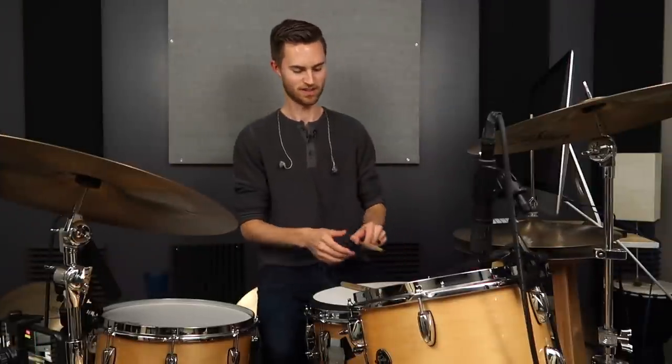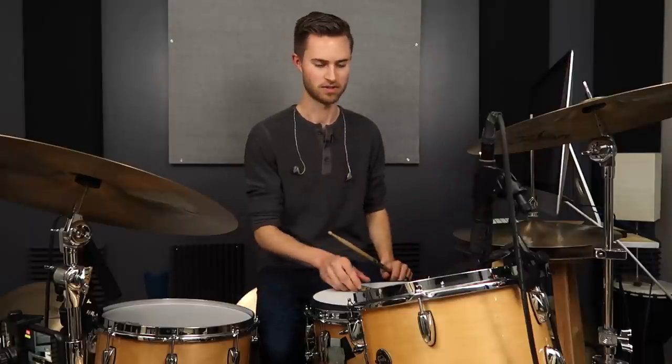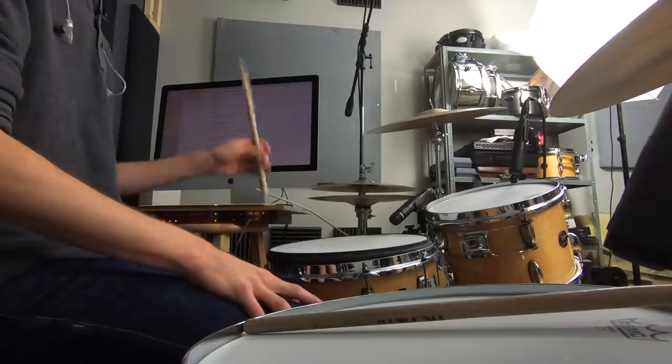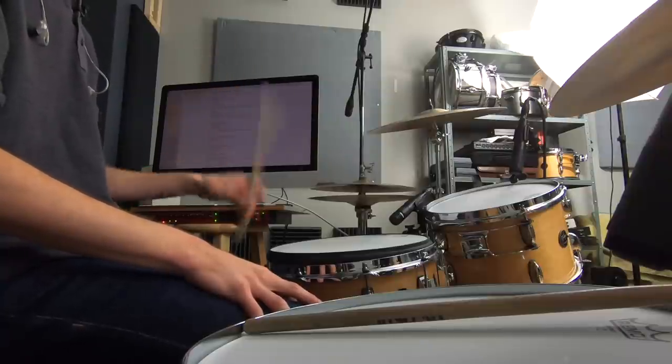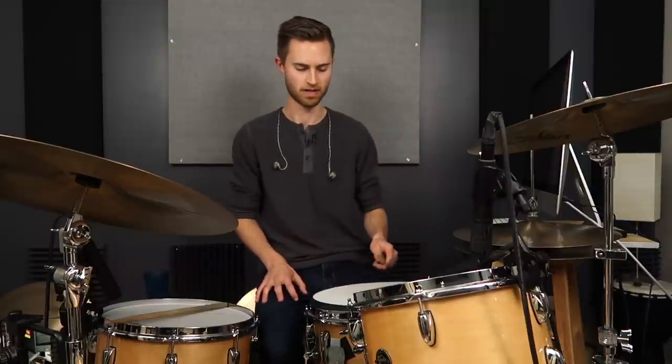I'm going to show you that wacky grip that you saw in the thumbnail and why it works. I know there are going to be some people who are like, 'Stephen, this is ridiculous, I'm never going to do this.' Well, maybe it's not for you. The people I'm targeting here are maybe beginners or any drummer who's trying to get the feel for loose, relaxed rebound — because we want to be able to toss the stick down and have it pop right back up. With this weird grip, you can do it with little to no effort, so it's a great beginner way to get the feel of that rebound and finger use right off the bat.